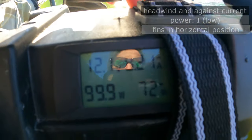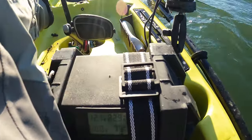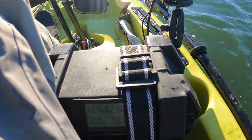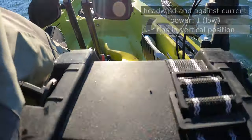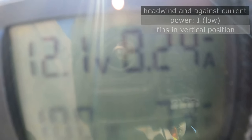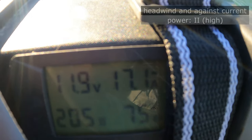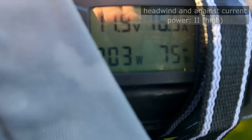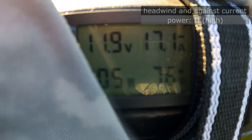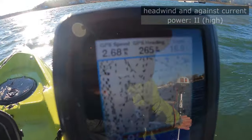I'm testing whether it makes a difference if you keep the fins horizontal versus vertical. To my surprise I didn't see much difference in speed, but if you keep the fins vertical it's actually drawing slightly less amps, so I probably will do that in the future. I also want to mention I have nothing in the kayak — it's pretty light, less than what I usually take out. I weigh about 160 and this is the Hobie Compass 2021, so overall it's a pretty light setup, which is probably helping these results.